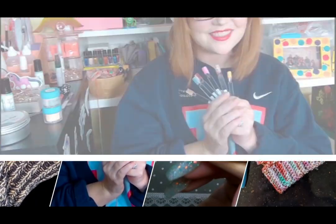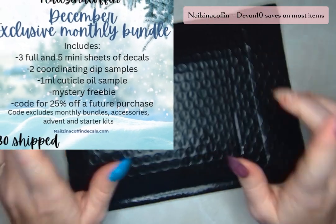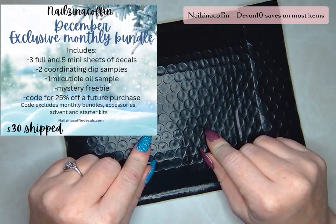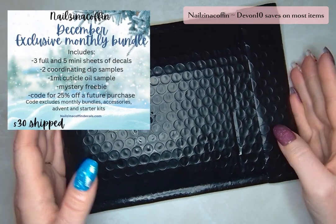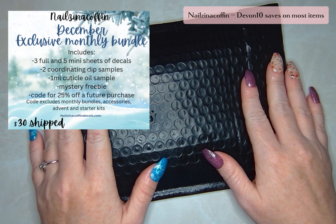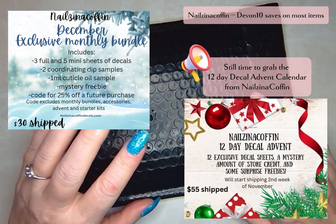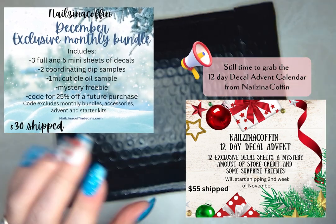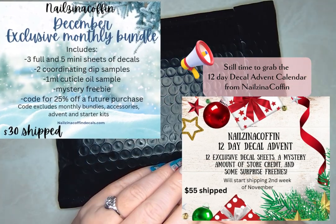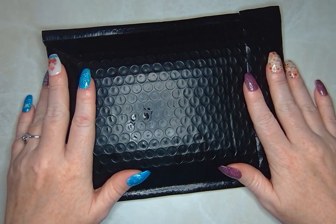Hey everyone, I've got the December Nails in a Coffin Exclusive Bundle here. Mine is in an envelope, but if you ordered the exclusive bundle, yours is going to come in the box. The envelopes just fit better in my mailbox, and this time of year I have to worry more about porch pirates. So I had it come in the envelope so the mailman could put it straight into my mailbox and I wouldn't have to worry about anyone trying to steal my amazing decals.